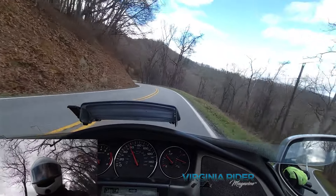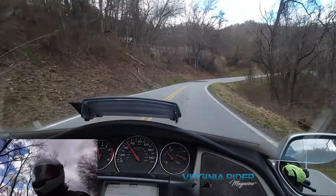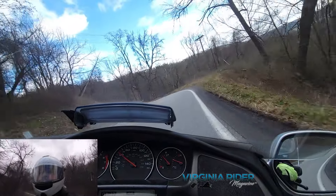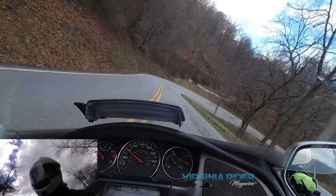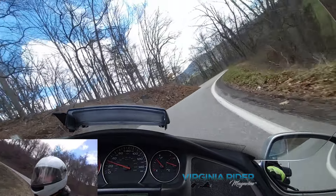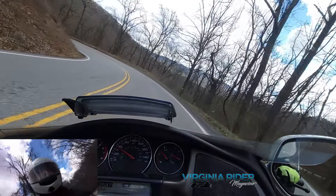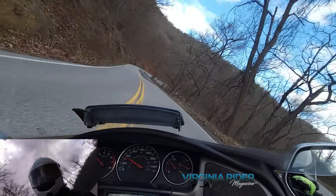We're going to be entering one of these corners. You just want to ease off, let the bike settle. There was a peg scrape. Like this corner right here — you can see all of the indentations in the road from the back part of the truck where you step on to get into the back of the trailer is dragged.